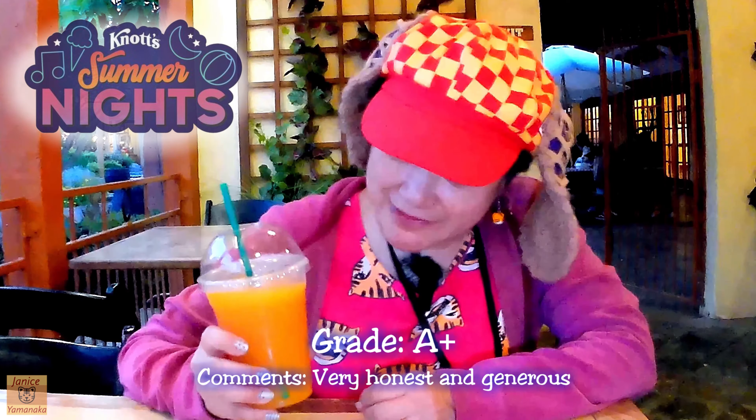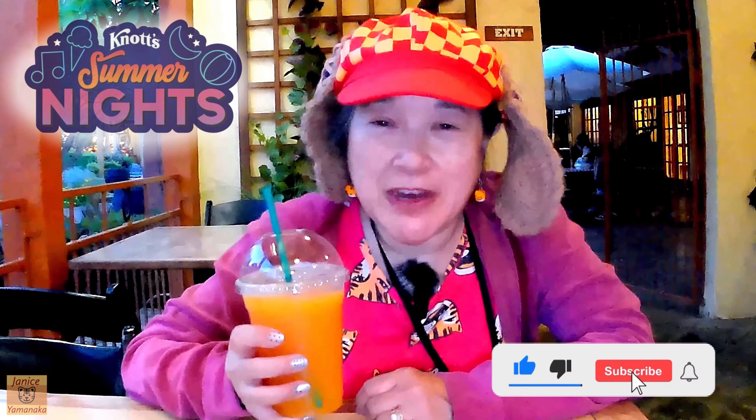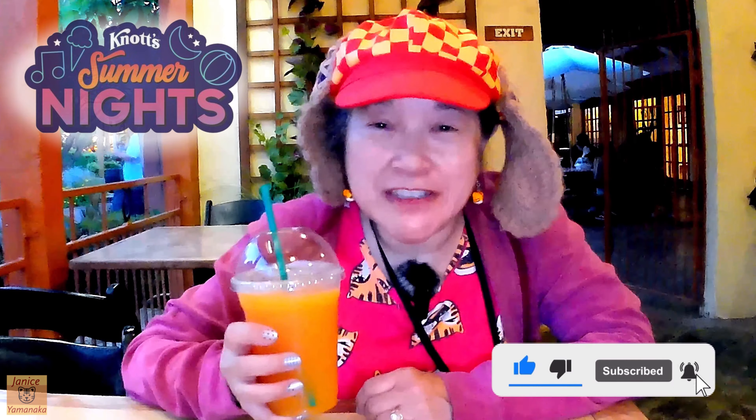I'm going to rate this an A+, actually, because it's really good and refreshing. It actually does taste like mango, and it's pretty low price for this size. Please remember to like, comment, subscribe, and click on the notification bell so you get notified every time I upload a new video. I'm going to take another sip and I'll see you in the next one. Thank you.